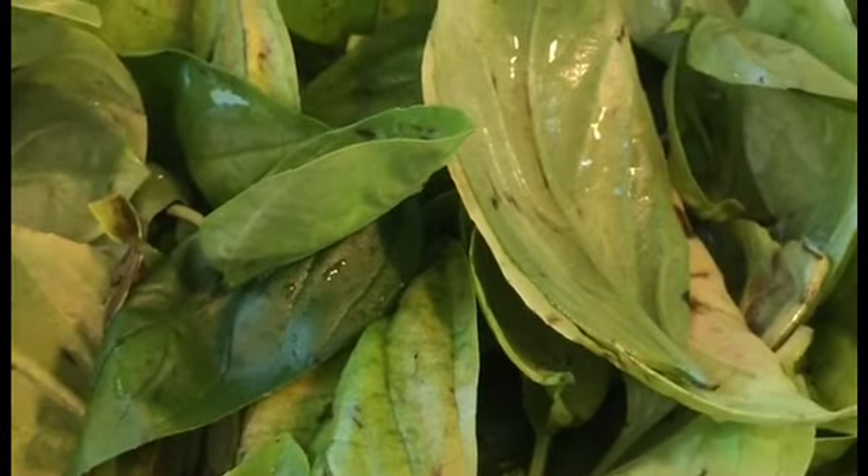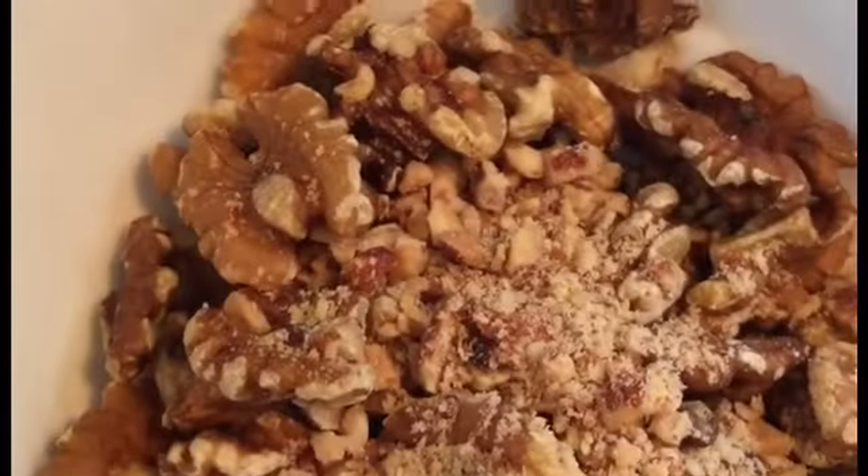For our ingredients, we have 3 cups of fresh basil leaves, 1 cup of grated walnuts, 5 cloves of garlic, 1 cup of parmesan cheese, 1/2 cup of olive oil, salt and pepper, and 1/2 cup of apple cider vinegar.